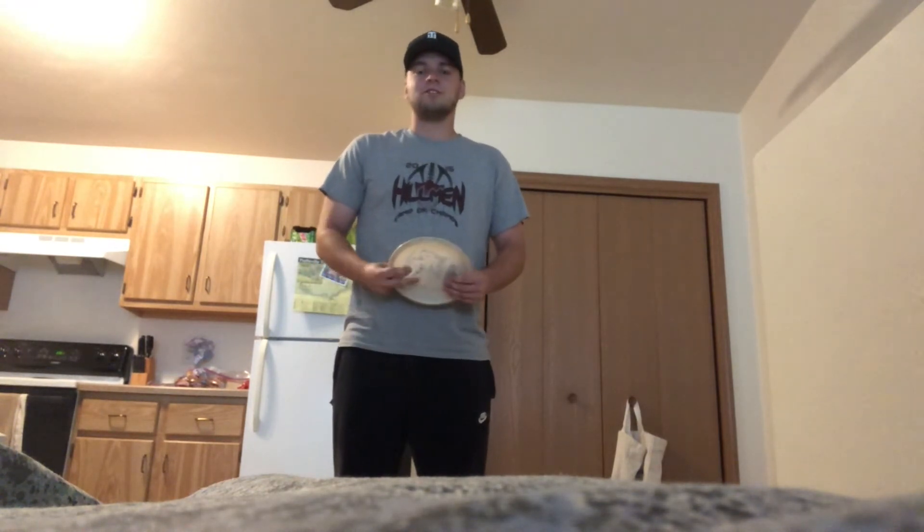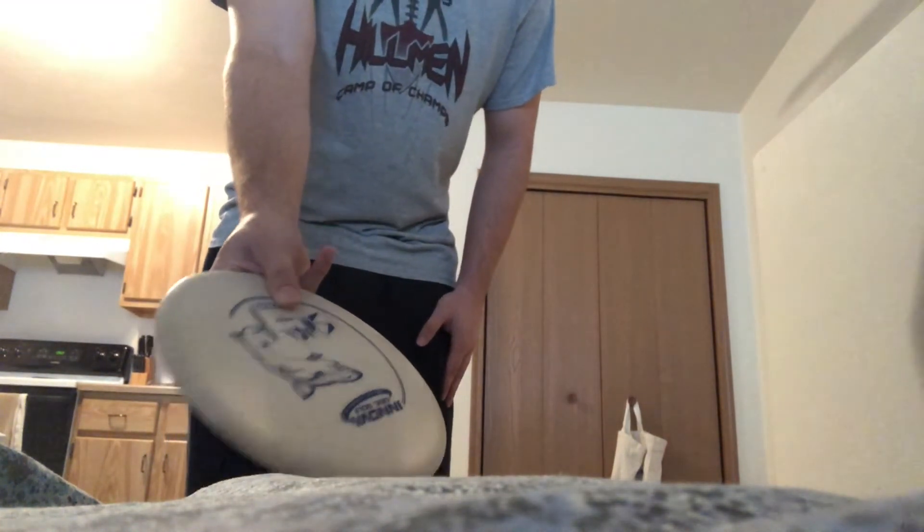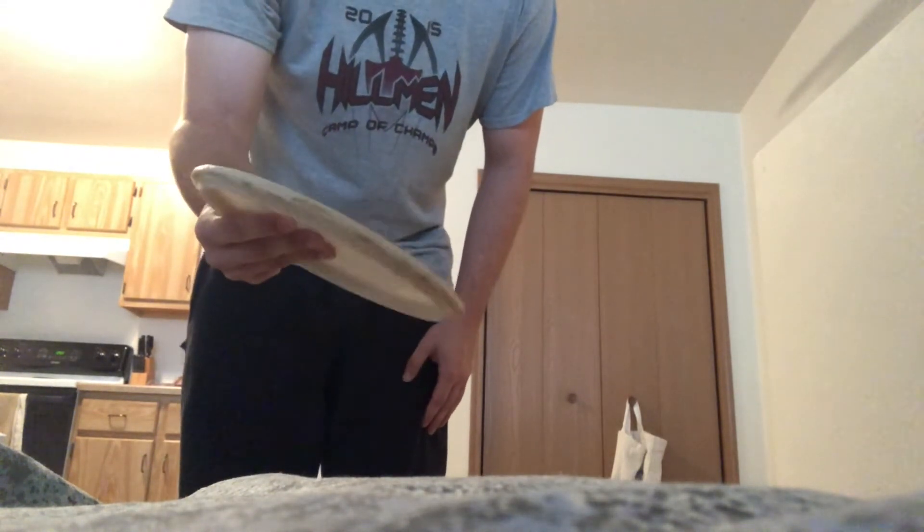We're going to start talking about your grip. It's going to be the same grip you're going to use — you're going to have three fingers on the bottom, or two fingers, whatever you feel comfortable with. I use three, and then you're going to have your one thumb on top. This is important in keeping your disc stable so it doesn't wobble as you're throwing it.